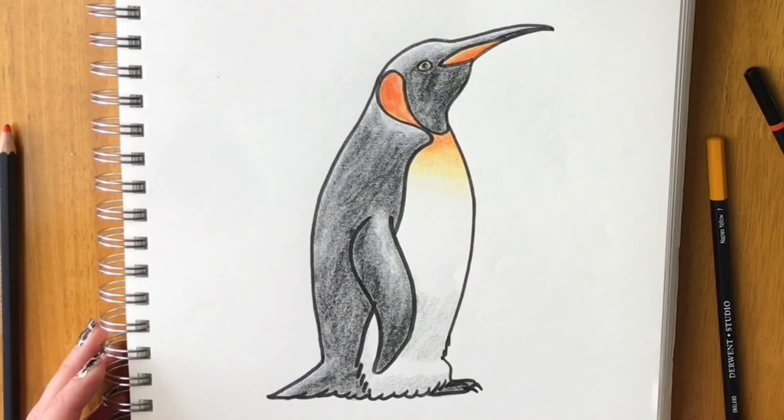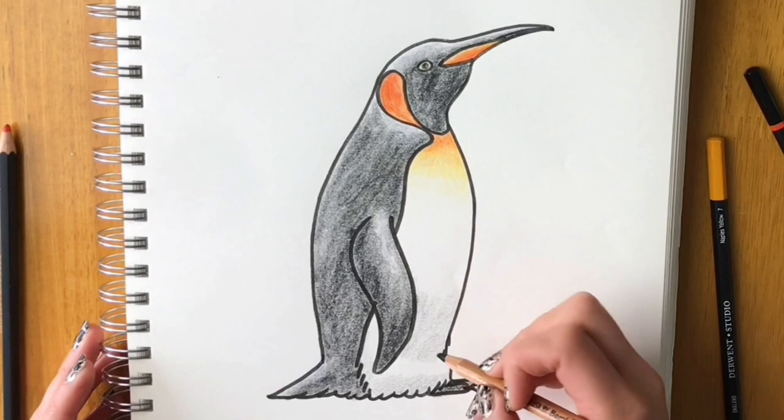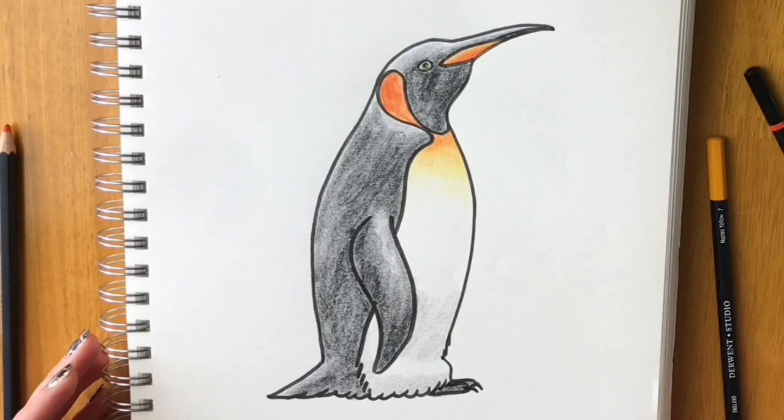Here's our finished penguin drawing. I've shaded in a little black — or grey — at the bottom of the white patch just to give it some shadow. I hope you've enjoyed this tutorial; if you have, please give me a thumbs up and subscribe. I look forward to seeing you on the next one — thank you, goodbye!